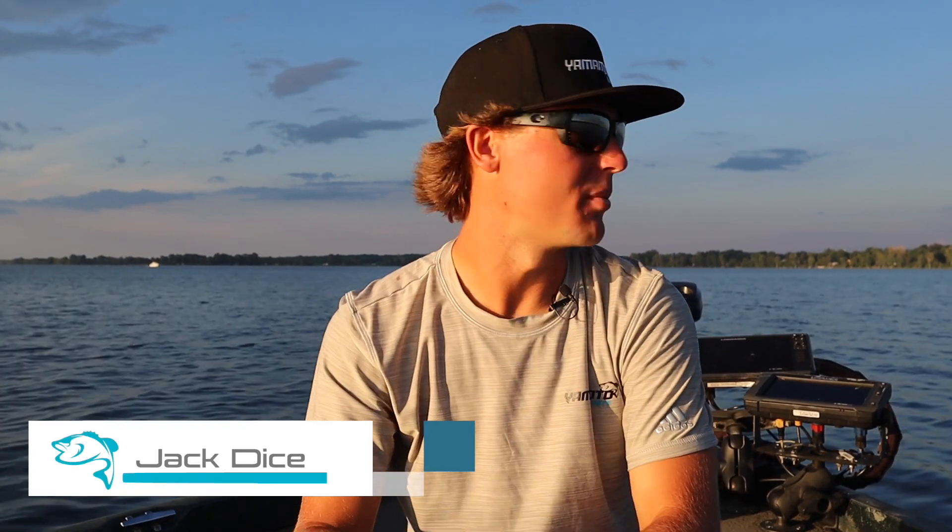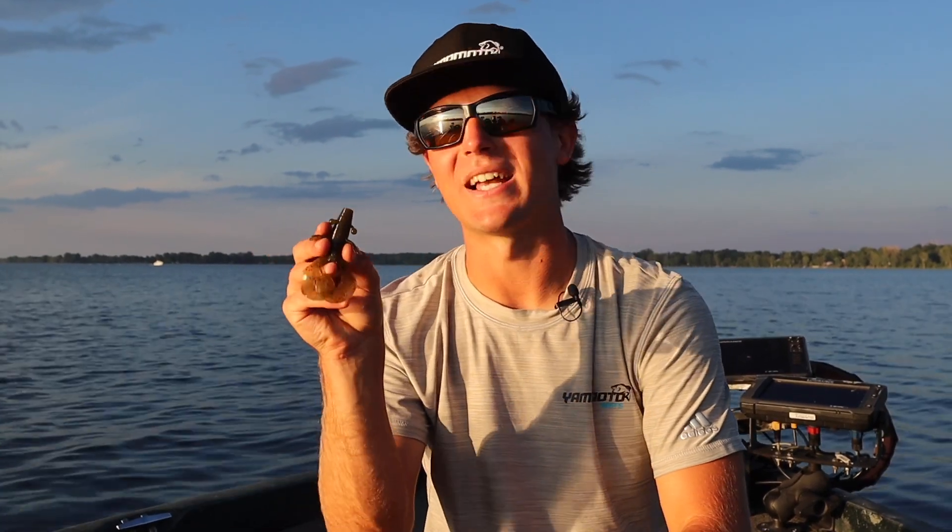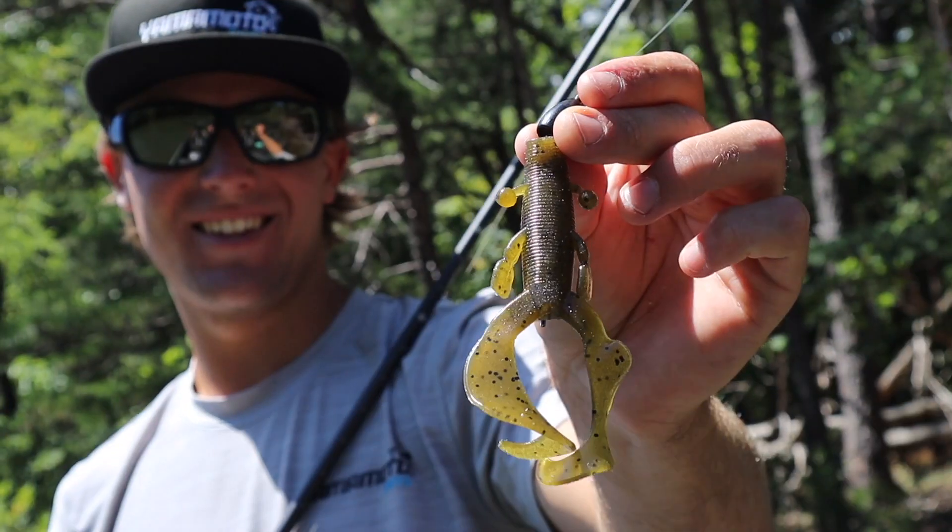Hey guys, I'm Jack Dice for Yamamoto Baits, and I want to talk to you today about our Cowboy. This is a bait that has a big attitude to get some big results out on the water. Here's some of the key features that set this bait apart.